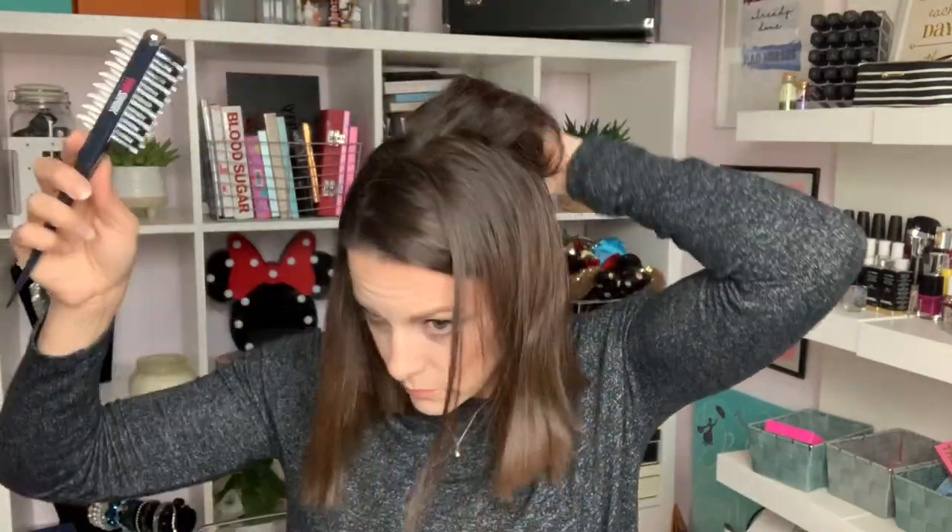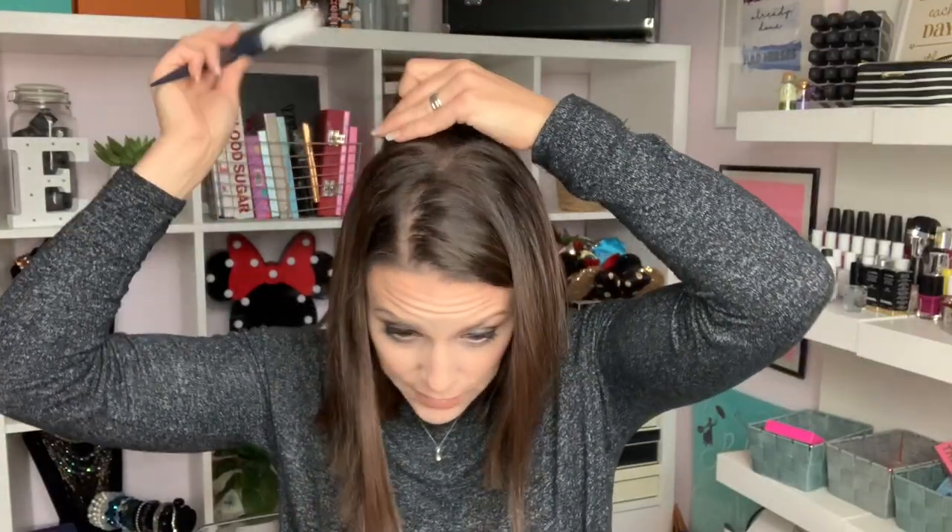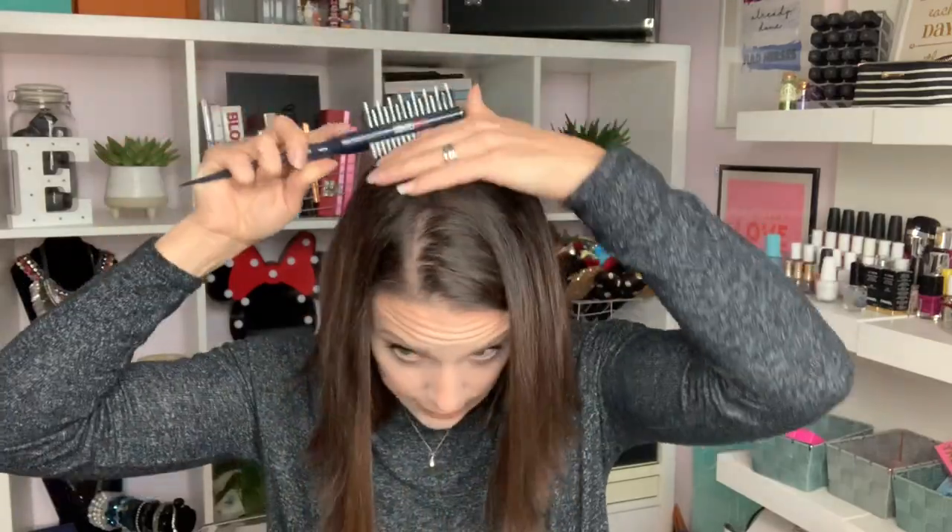This is creating quite a lot of... there we go, and then you smooth it down with this end. Oh lord. I've got no idea because there is absolutely zero smoothing going on there.